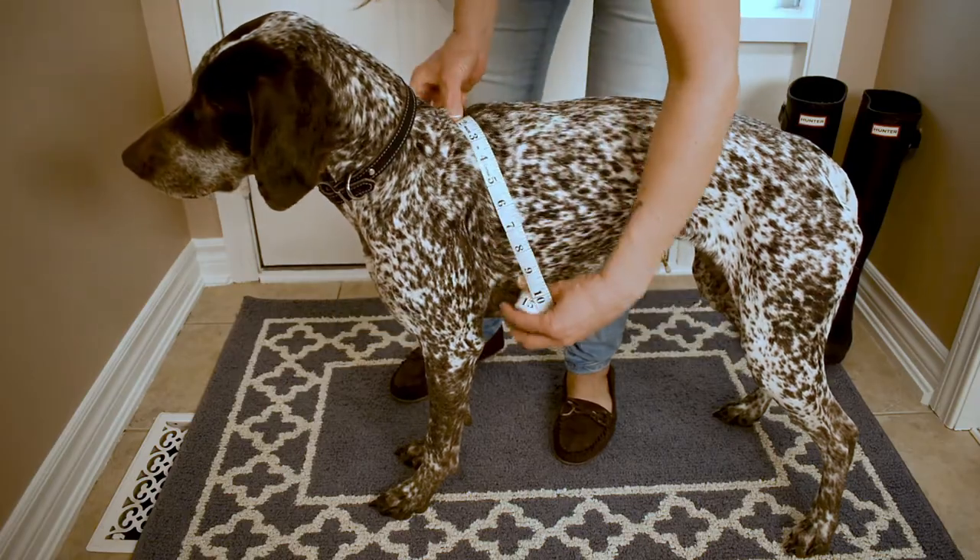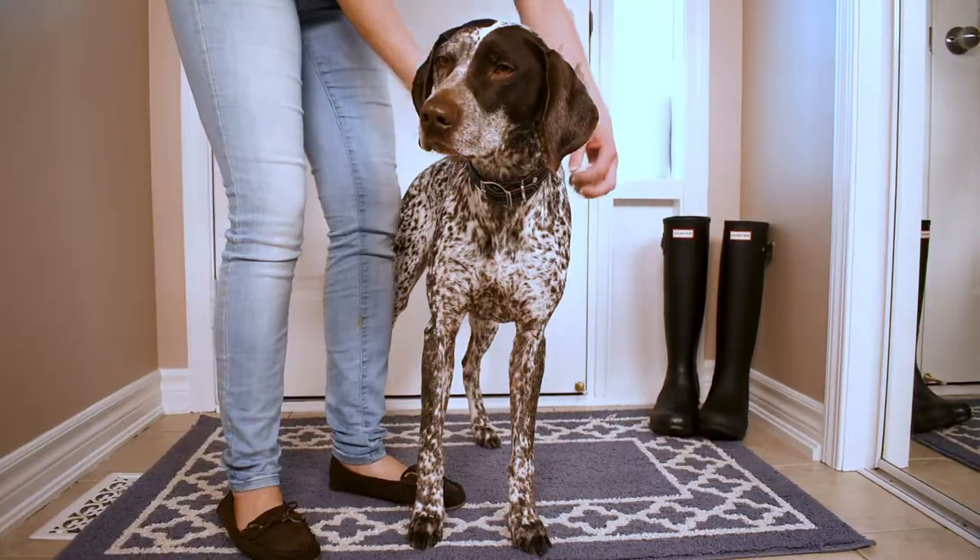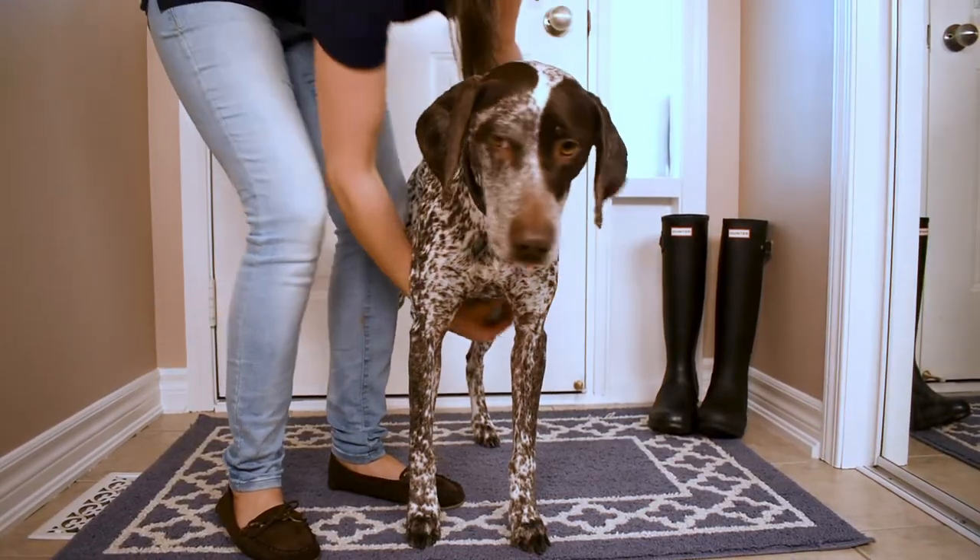Now that you have your length measurement, take your dog's chest measurement. Starting behind your dog's front legs, measure around their chest.